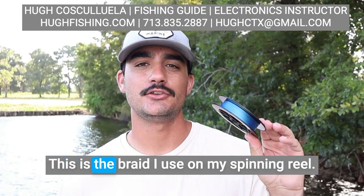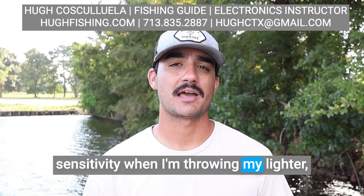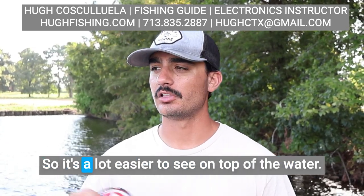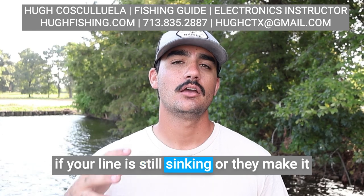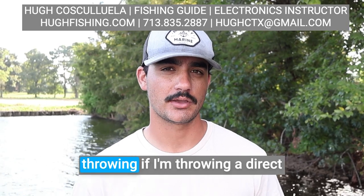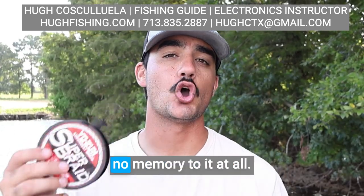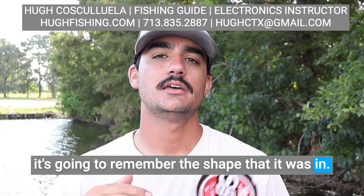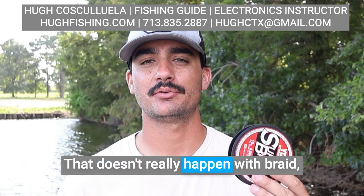I've got this in blue braid — this is the braid I use on my spinning reel because I need a lot more sensitivity when I'm throwing lighter, more finesse baits. It comes in blue, also yellow and red, so it's a lot easier to see on top of the water — you can see if you have a bite or if your line's still sinking. Or they make it in more natural colors like brown and green for throwing a direct connection to your lure in heavy cover. With braided line, there's no memory to it at all. Memory is when your line remembers the shape it was on the spool and causes backlash and knots. That doesn't really happen with braid.